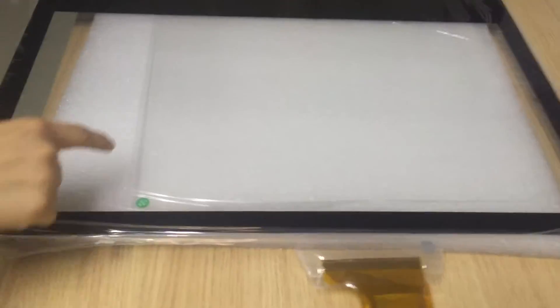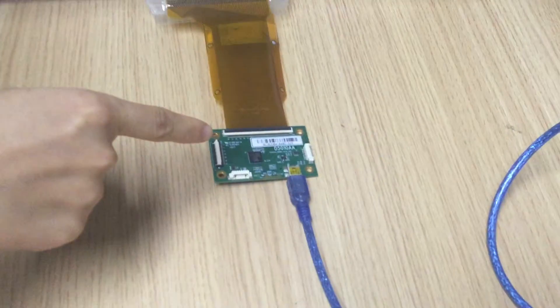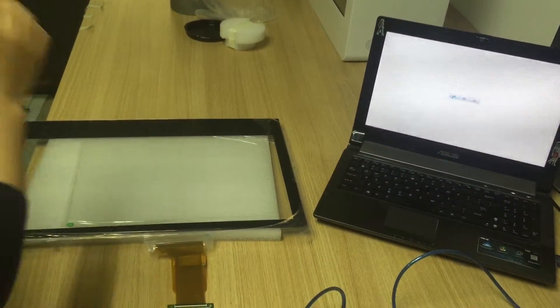You can see there is tempered glass on our touch phone. Our touch phone is connected to a green control board, and the USB cable should connect to your personal computer or main board. Now we are going to test the touch phone — I can write anything I want on it.